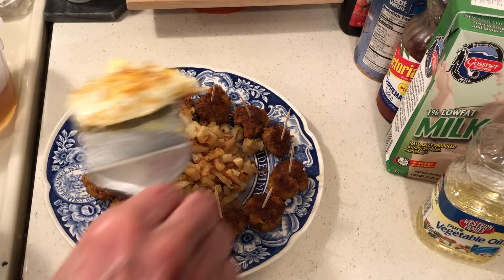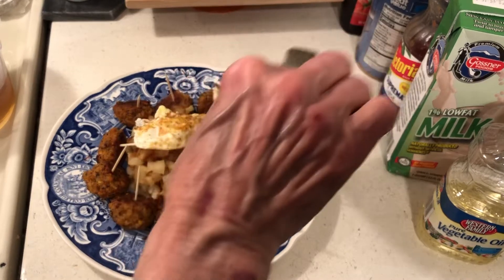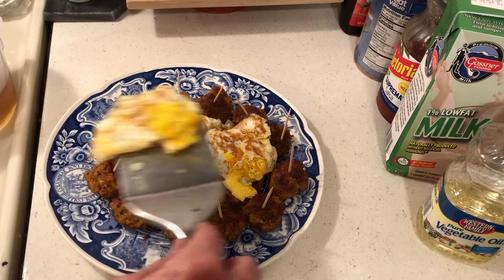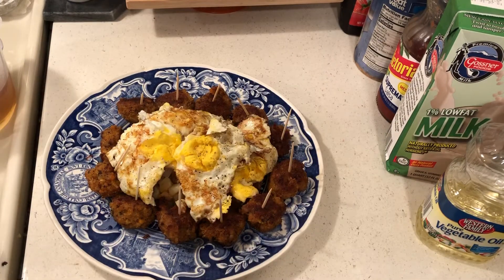Thank you for the comments. I fried the potatoes and onions in a little oil — yummy, these are hot! This is a super cheap meal. I bought the eggs at Dollar Tree and there's no wasting.